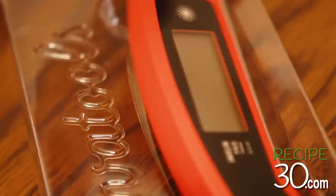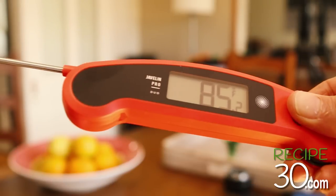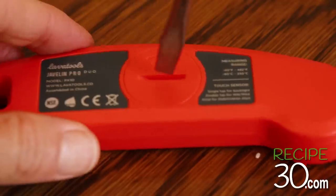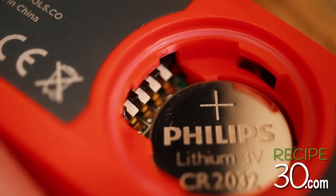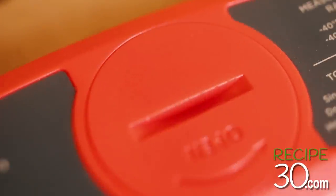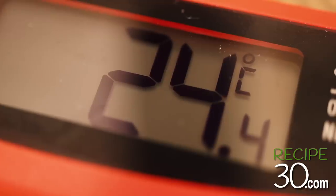Let's turn it on — the battery is already inside, so it works straight out of the box. It's in Fahrenheit by default, but I want it in Celsius. Take the cap off, just above the battery flick the first switch upwards, put the cap back on, and it's in Celsius. Perfect.